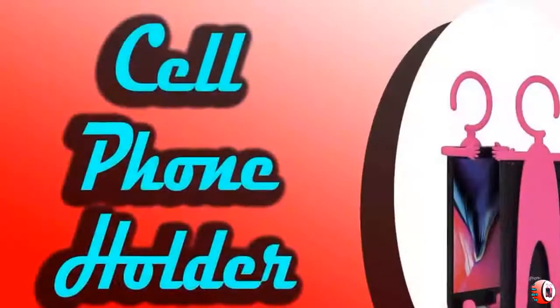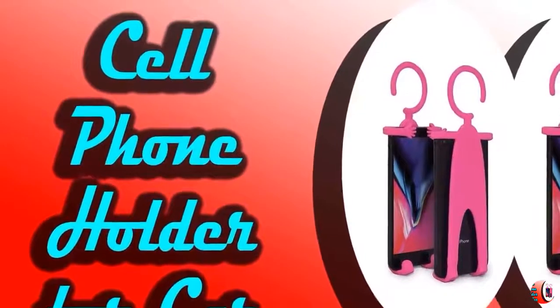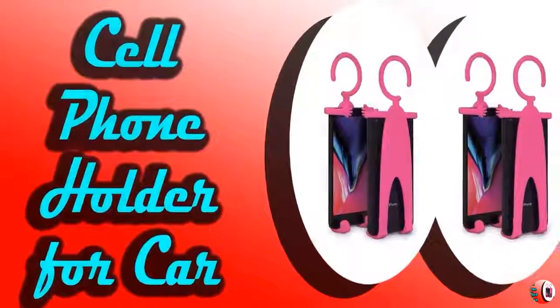Bend it, stretch it any way you want due to its high quality flexible yet durable silicone make that can be curved into any shape. It will allow you to get endless value from its versatility.